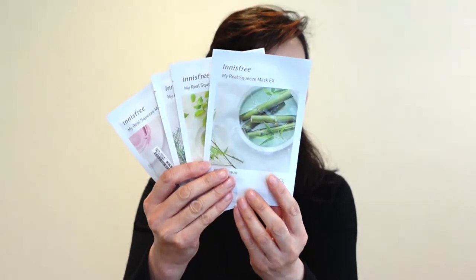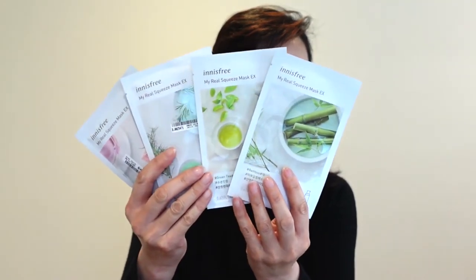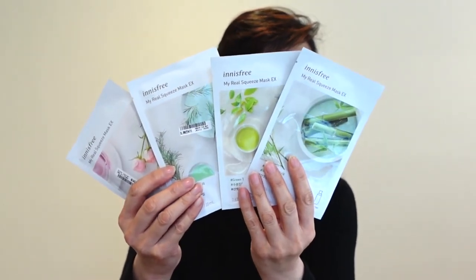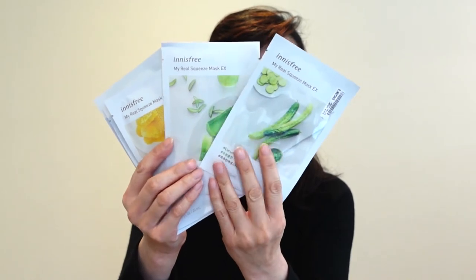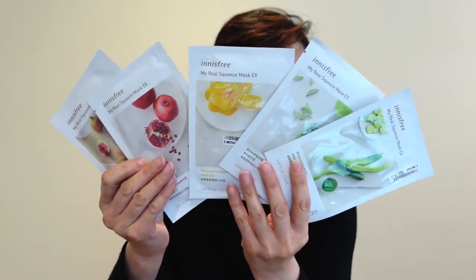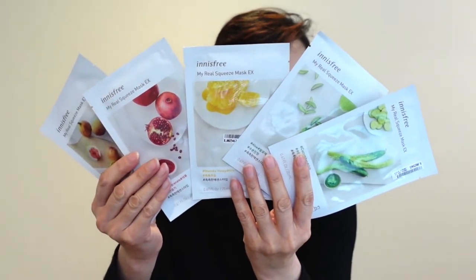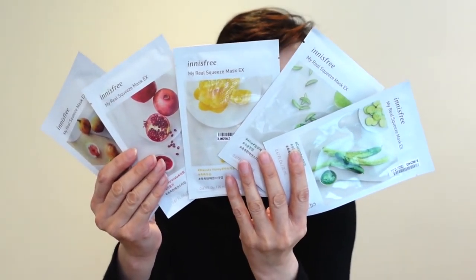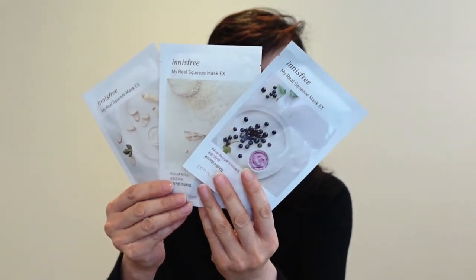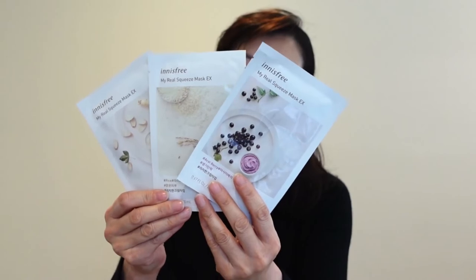They are available in three levels of hydration. Bamboo, green tea, tea tree, and rose are the refreshing water type. Cucumber, aloe, manuka honey, pomegranate, and fig are the revitalizing essence type. And acai berry, rice, and ginseng are the luxurious cream type. Now let's get started.